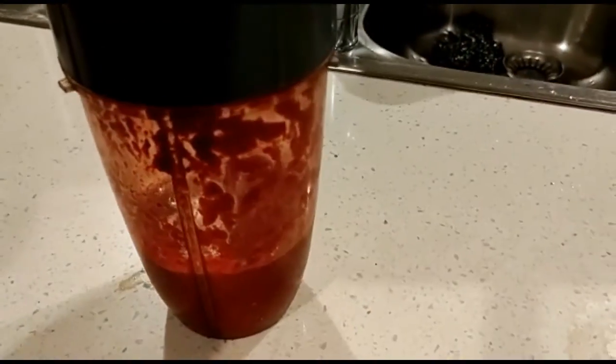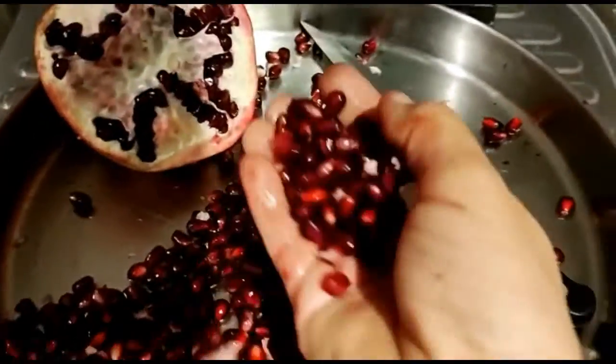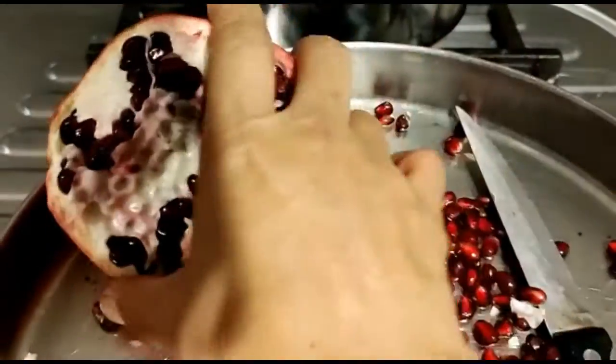In the juice there is vitamin C too. This is an antioxidant. This is a big deal of food — it's a good deal.